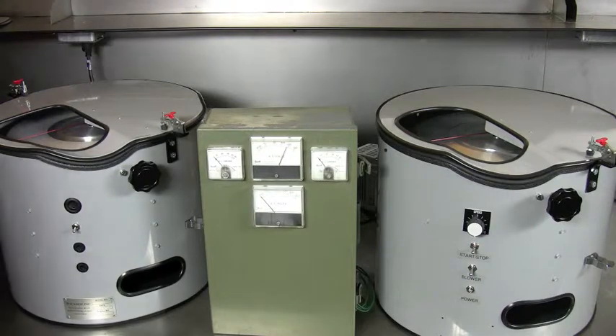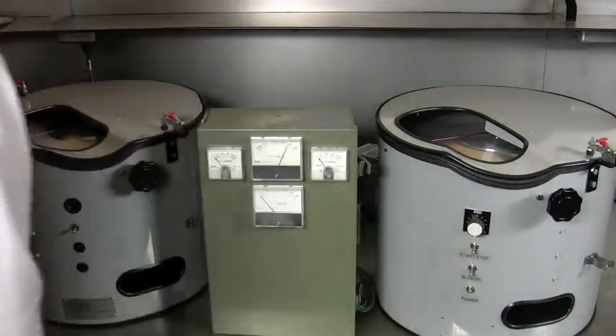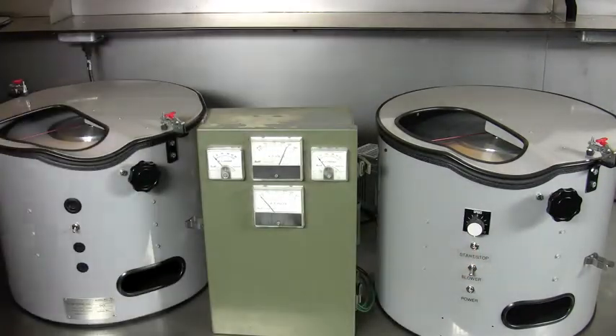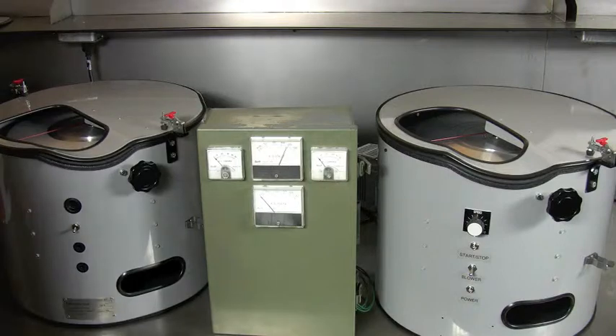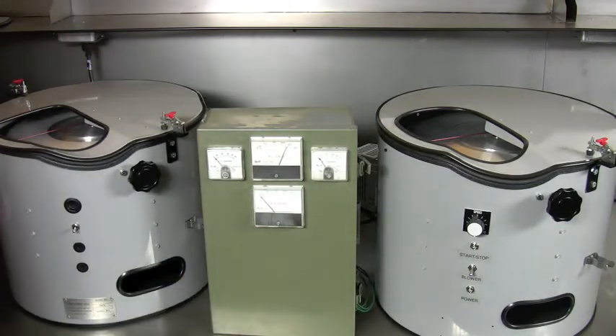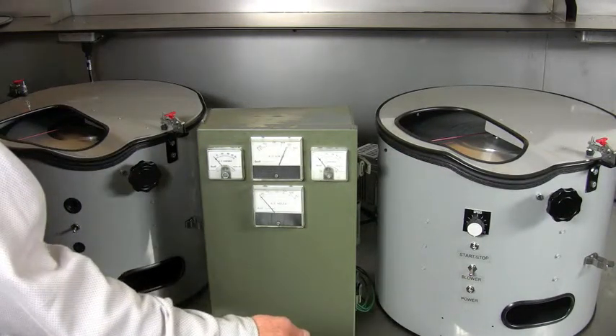The variable speed machine, when set to come all the way up to 1750 RPM and turned on, will take 12 seconds to come up to speed. The variable frequency drive converts the 110 single-phase input to 220 three-phase output, so it's using a three-phase motor, half horsepower.